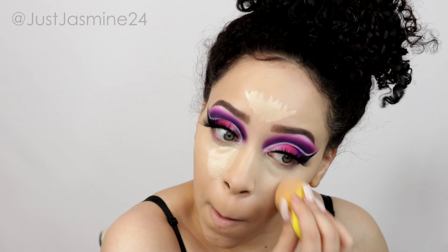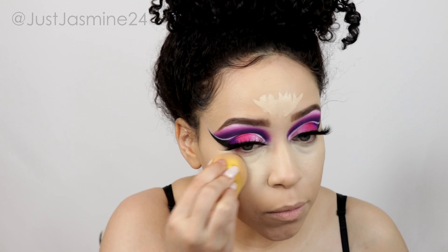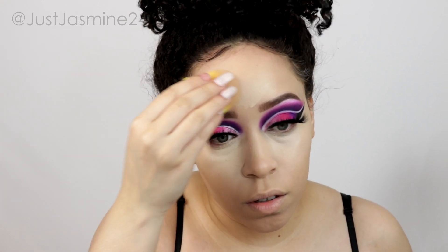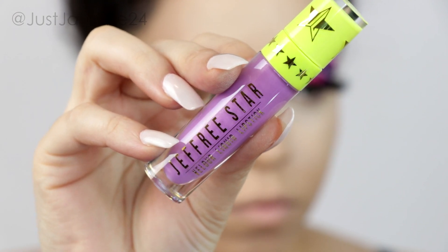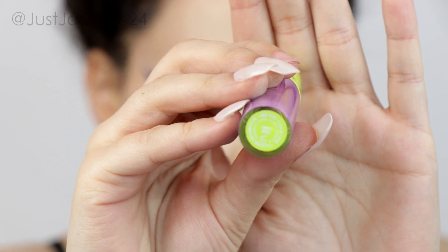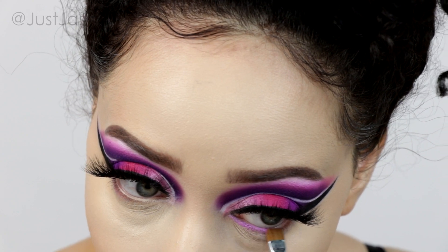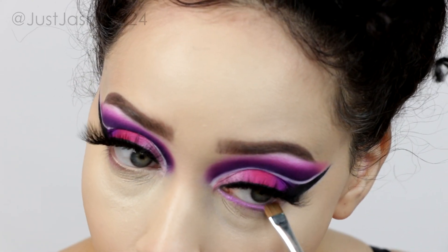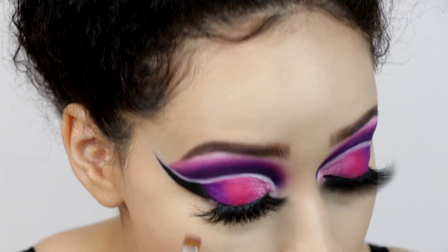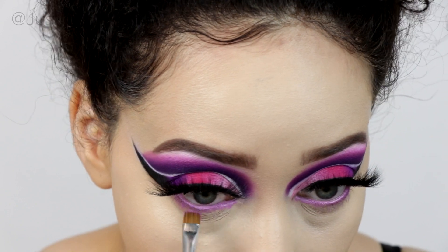Now I'm blending out the concealer with the same sponge I used for the foundation so it doesn't look like two different colors and blends nicely. Back to the eyes — I'm going in with the Jeffree Star Cosmetics Velour Liquid Lipstick in Purple Urkel in the waterline; it's eye safe. Then I'm going in with the shades I used on the eyelids and dusting them underneath the eye so they all come together.